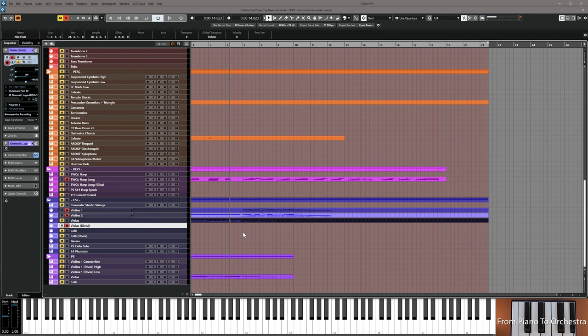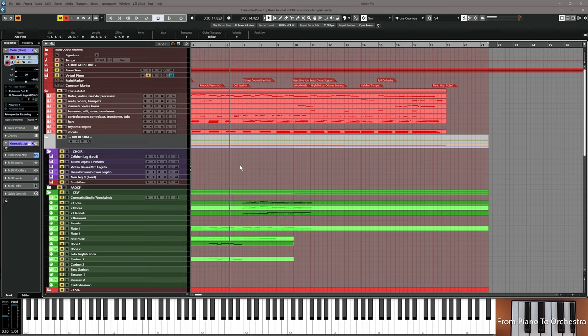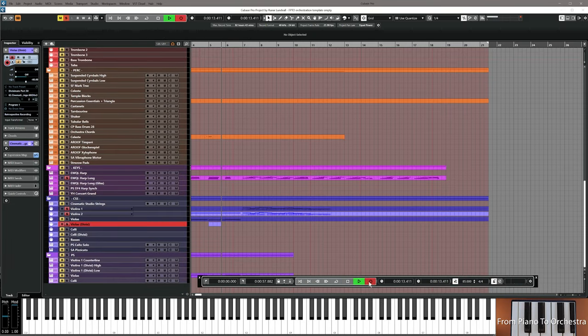Now it's time to do the violas. I'm going to experiment a little — I know the chords are up here, but I'm going to keep using the melodic material, a little bit of the rhythm, some of the chords, but also giving myself a lot of creativity and freedom right now because I'm in a flow state. See which notes I use.